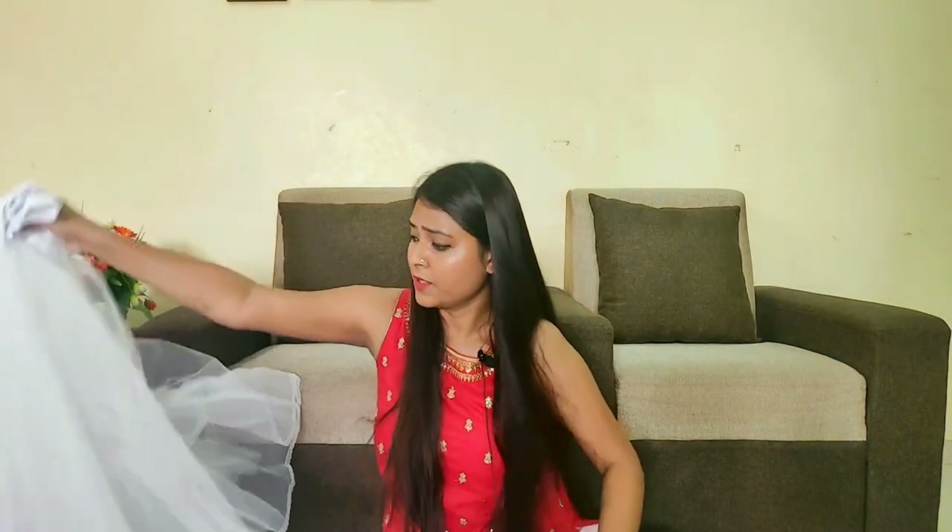Let me tell you what a cancan skirt is. This cancan skirt goes inside your dress — basically inside your skirt, your lehenga, or your gown — to add volume.